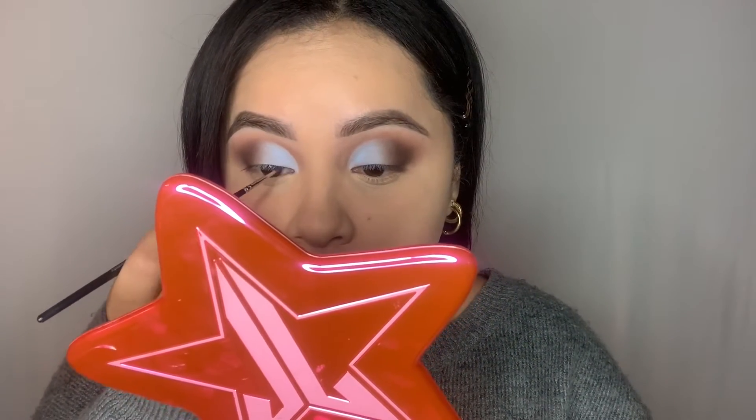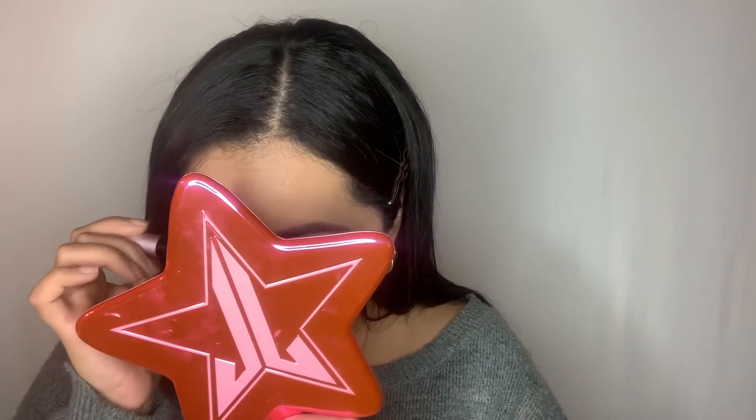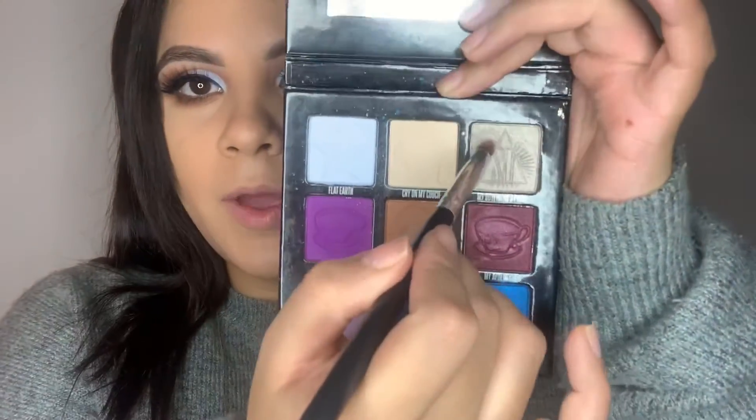I'm gonna go in with my favorite Irresistible Flutter lashes. My lashes are on, so I'm gonna finish off my bottom eyeshadow going in with the shade Surprise. And now a little bottom lash mascara.